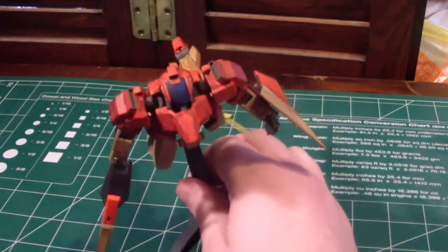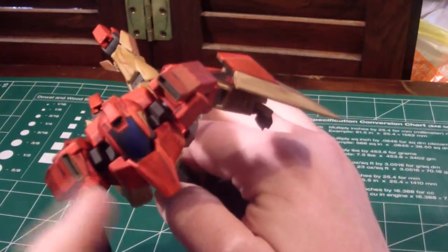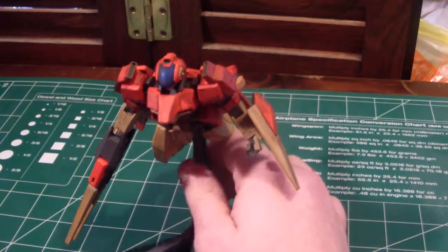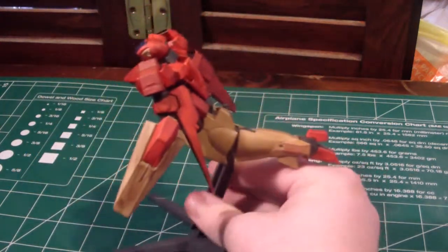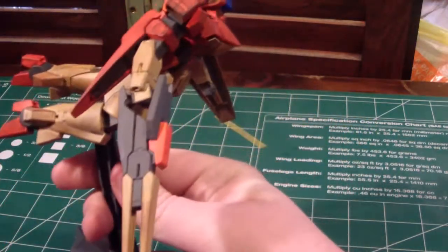I also did something interesting — I went inside the vents and painted them first, and then painted around them with the orange, so that came out really nice. As you can tell, he's pretty much done minus the little fixes I need to do with the gun, but other than that, yeah, he's pretty much done.